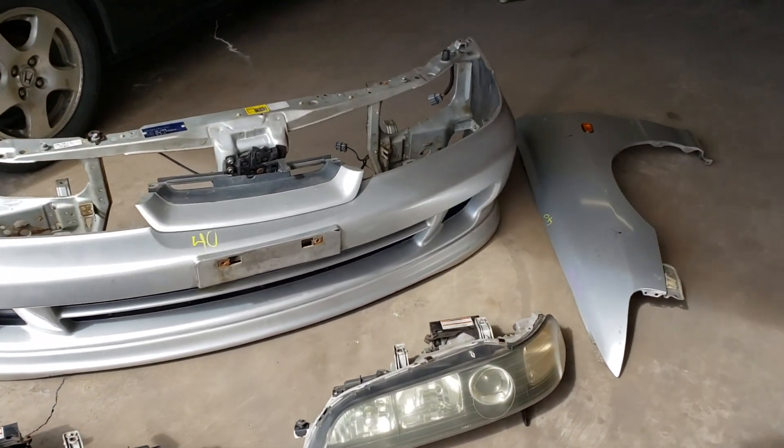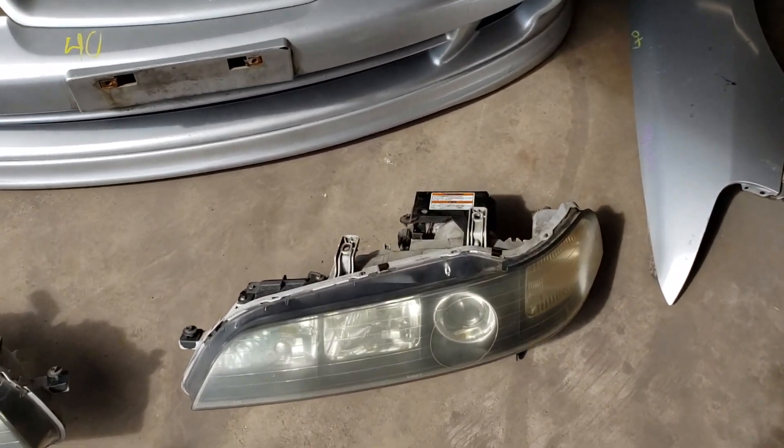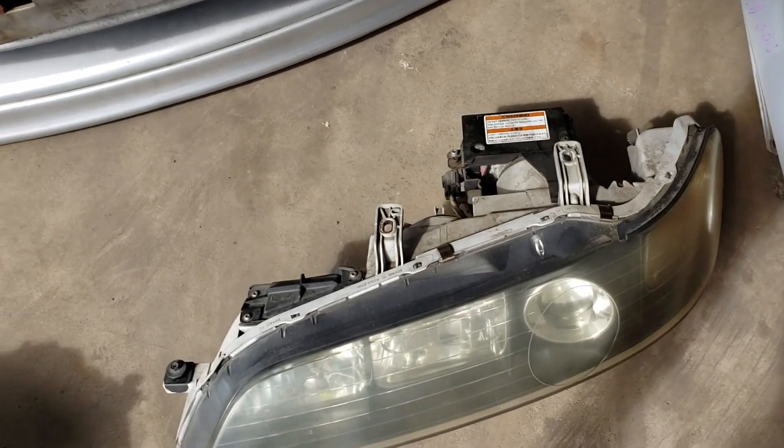Welcome back. In this video we're going to show you our budget project Integra build.